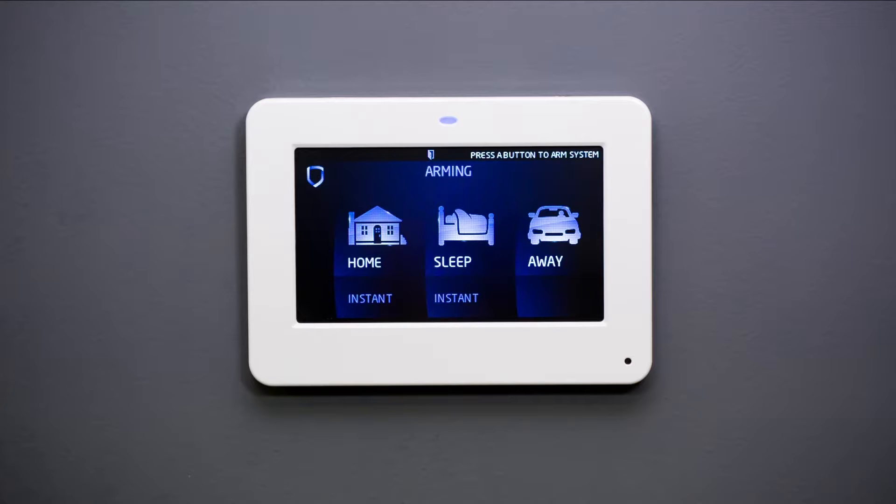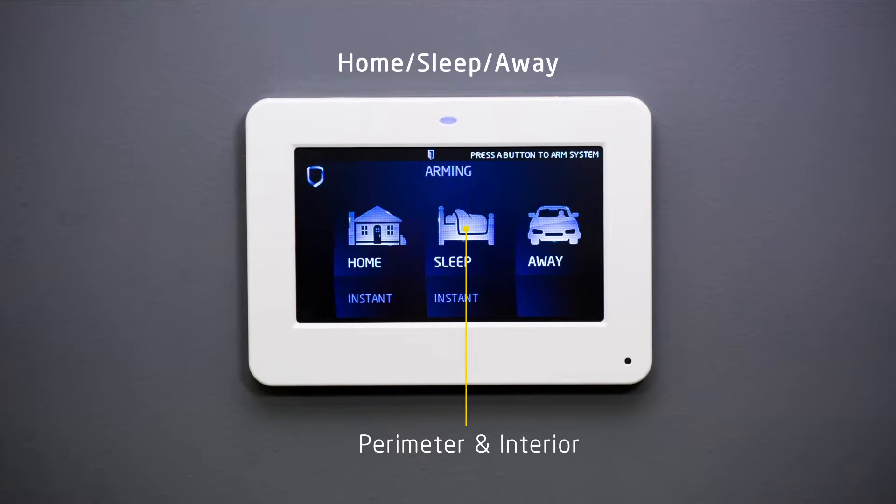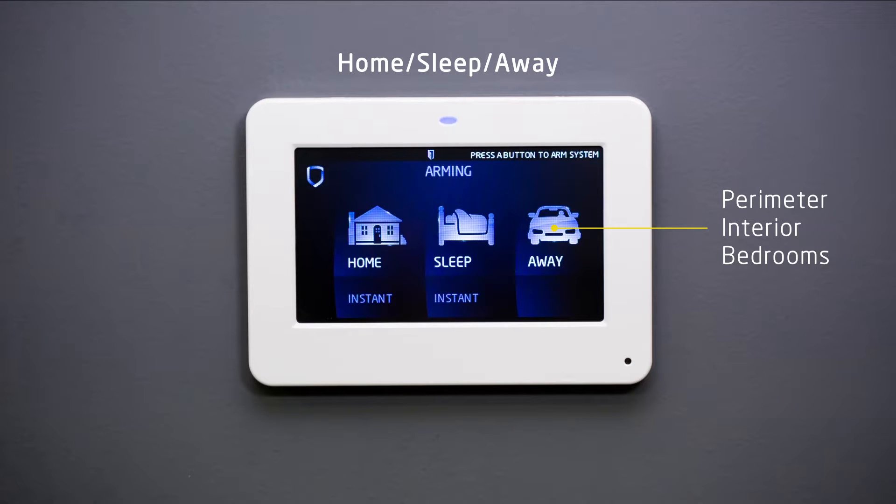If your system is programmed for home sleep away, your burglary protection is divided into either two or three areas: Perimeter, Interior, and Bedrooms. Home arming means that you are staying inside but want to make sure that the exterior of your home, such as doors and windows, are secure. If you arm your system for sleep, all areas are secure but it allows you free movement in or around the bedrooms or sleeping areas. When armed away, the entire system is armed for total security coverage.